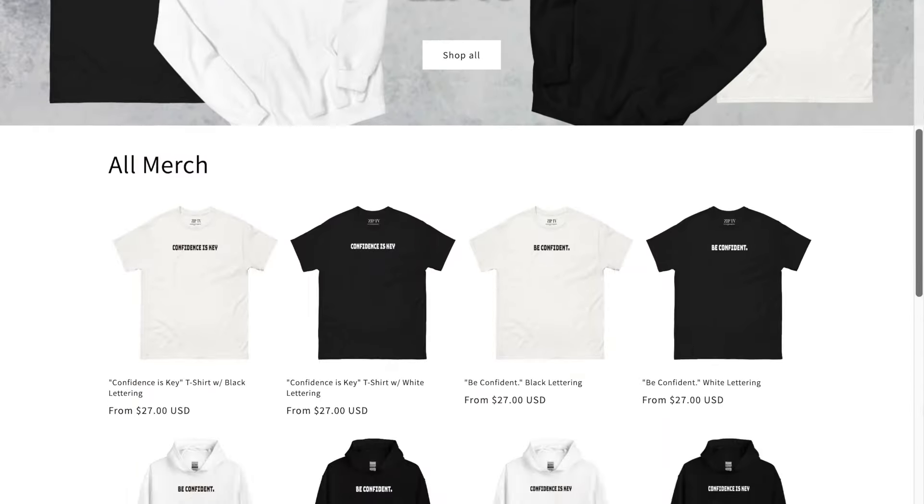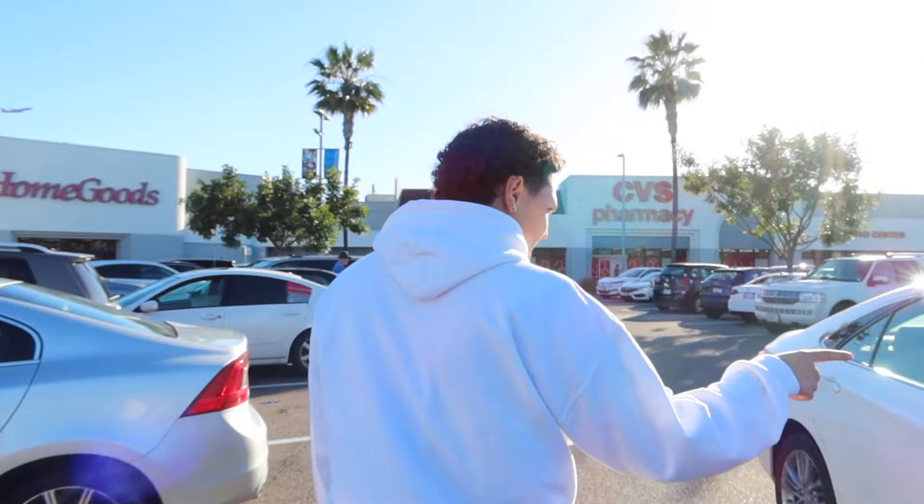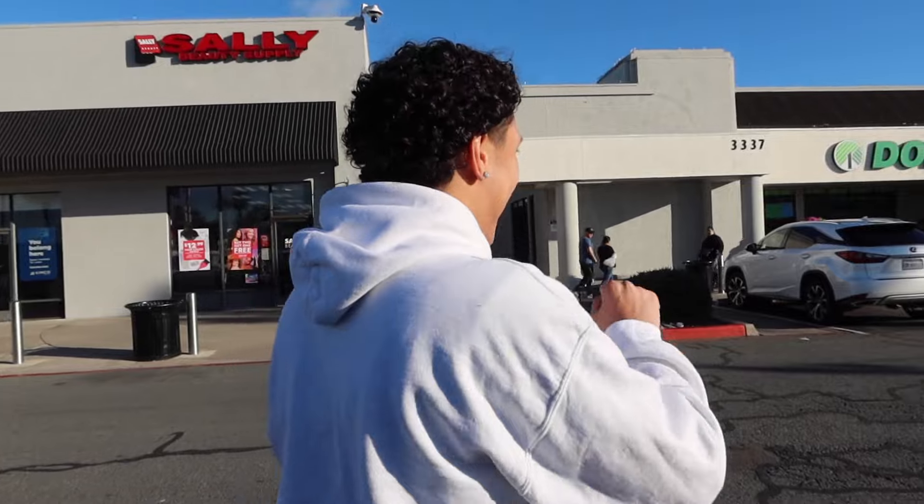Also, if you haven't yet, the Confidence Collection is still available at officialziptv.com. Make sure you go to the site right now and get your 'Confidence is Key' and 'Be Confident' merch to help support our videos and help support me and Jackson.